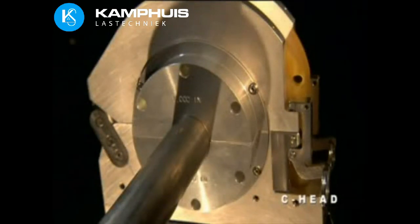Four models of the C-Head series cover tube size ranges of 0.125 inches to 4.5 inches, or 3 to 114 millimeters OD, all welding with machine tool precision and repeatability.